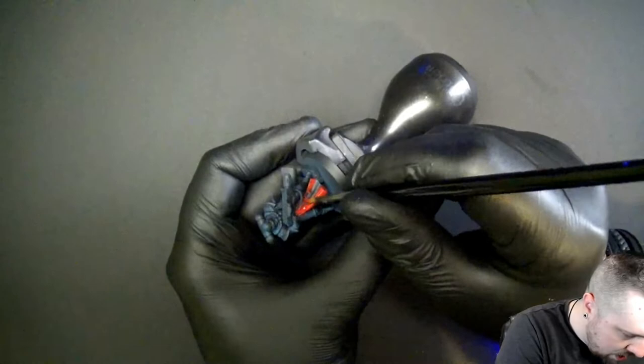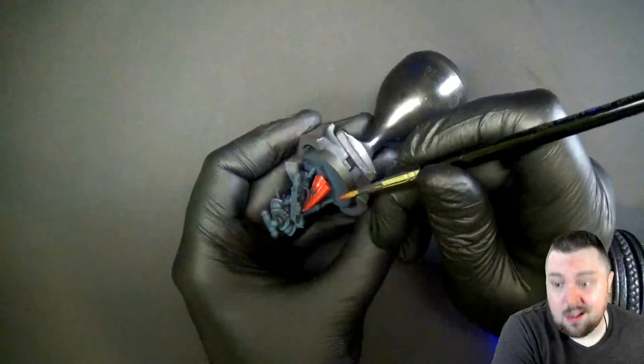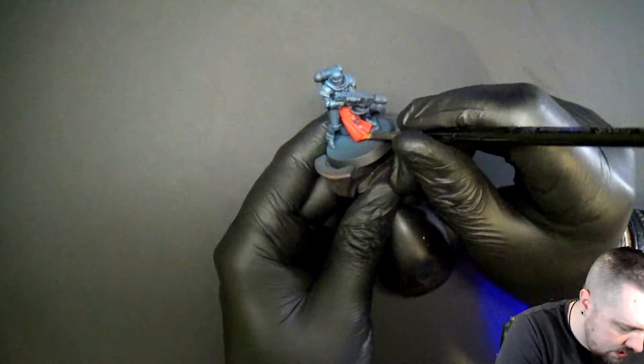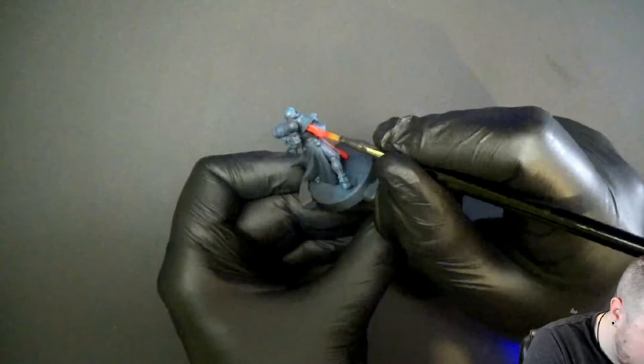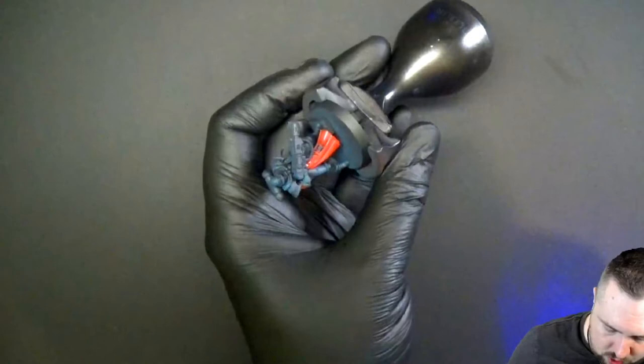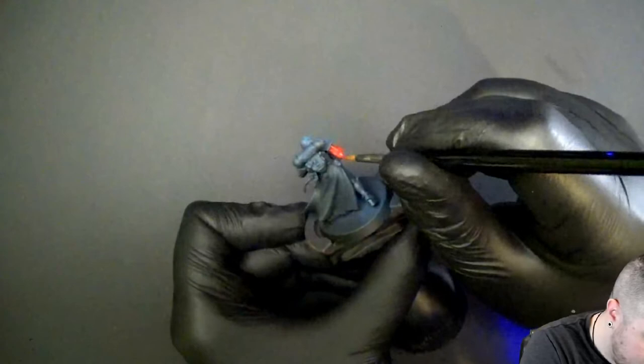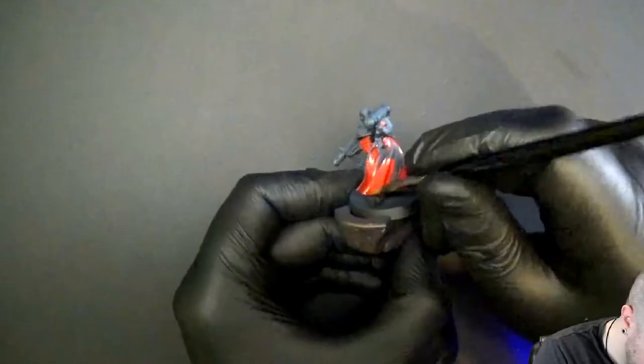If we just leave red with Nuln Oil it's going to look a little weird — a lot of weird — but that's actually kind of the ideal criteria for speed painting: you want to do hopefully only one pass with your color and have a smooth base coat. This red is one coat, clean as anything, and that's where we save a lot of time.